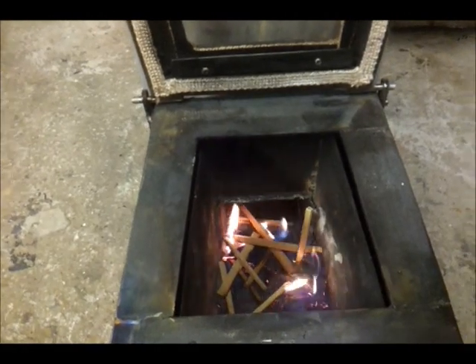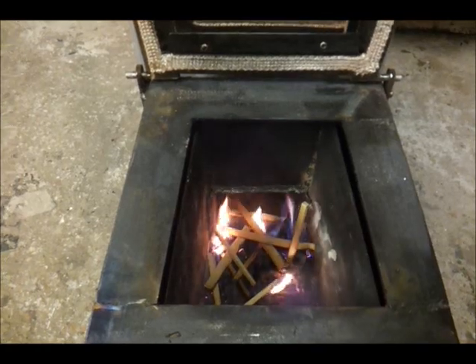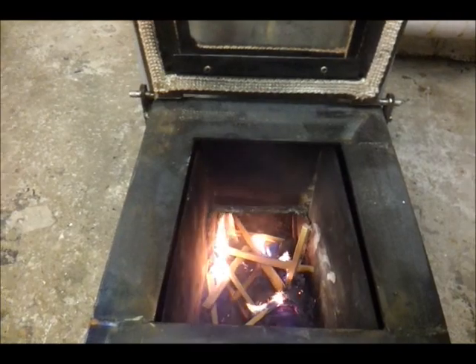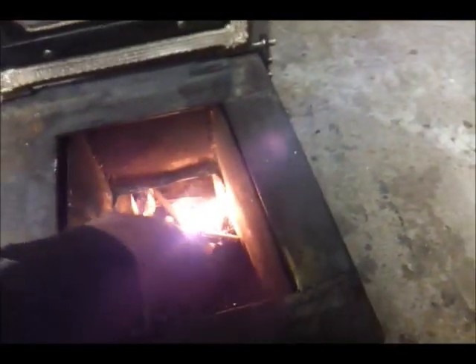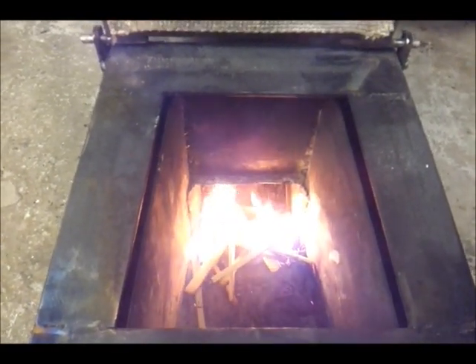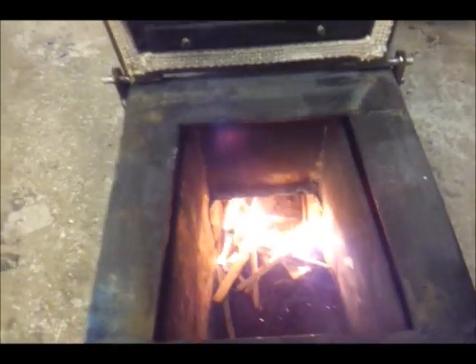I've seen a lot of rocket stove guys, they just kind of stuff the ends of the wood in, but with this it doesn't really seem to matter. I know it's smoking a bit at the moment but it won't do when them sticks catch and they start going up that flue. Go on guys, get burning! There they go, getting sucked away. That's it really, all we do is just keep adding sticks on sticks like so.